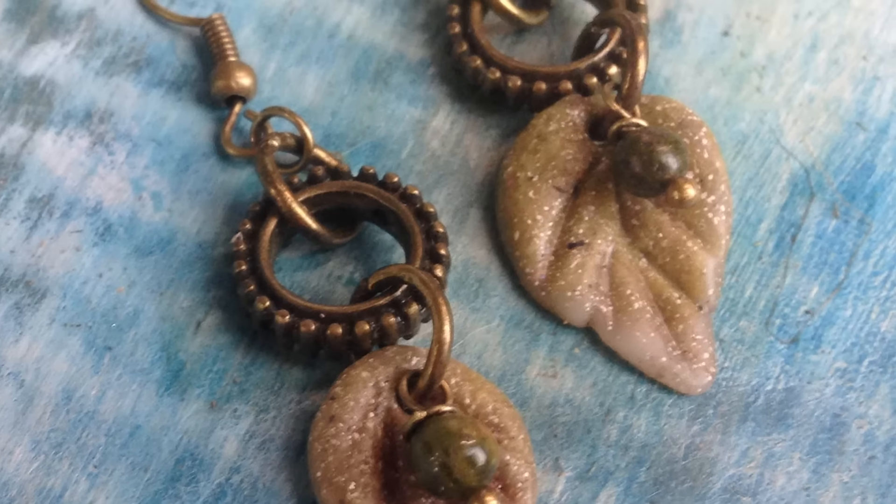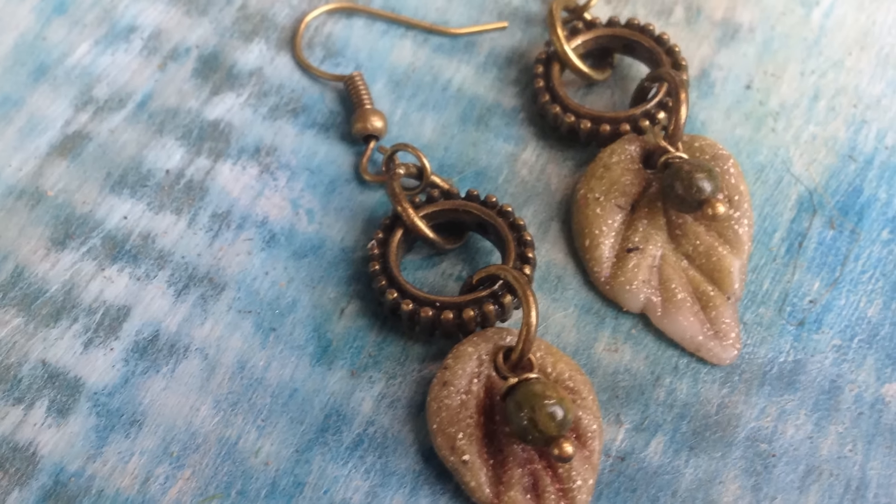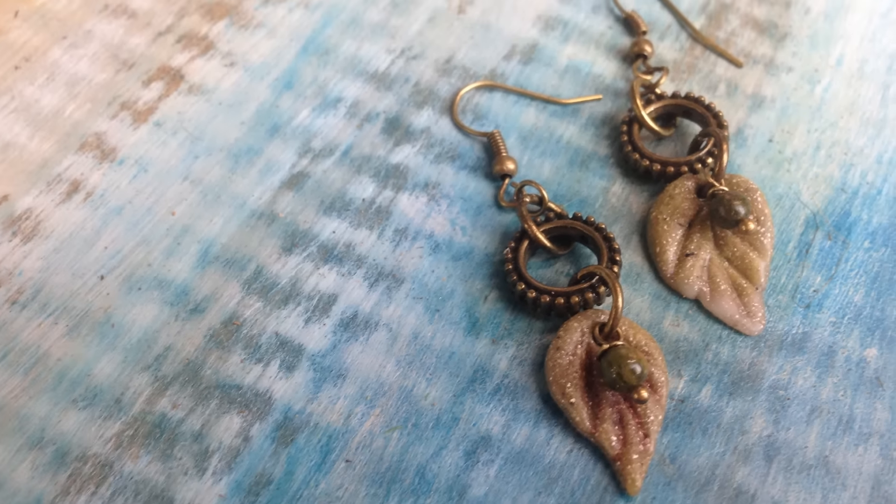Hey everyone, I'm here in the studio with another episode of Friendly Plastic TV. I've got a beautiful project for you — I'm going to show you how to colorize Friendly Plastic pellets with a product you might not have thought about, and we're going to create a pair of earrings just in time for fall. Let's get started!